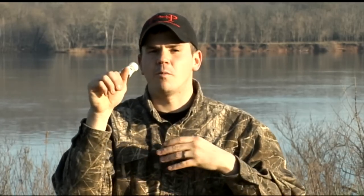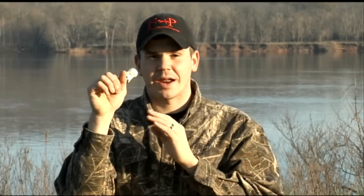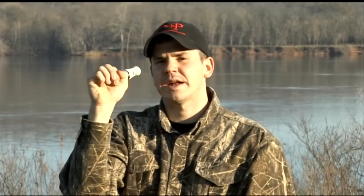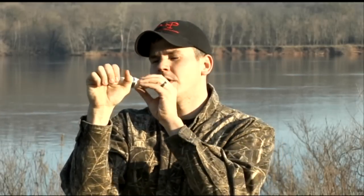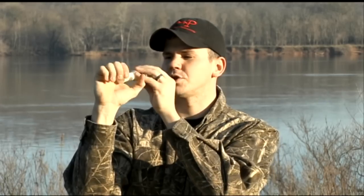Back pressure is very important, and once we get into making some notes, you'll hear good back pressure versus bad back pressure. We've got our two fingers holding the call and our three fingers arced over to create that sound chamber. Now we want to make sure while holding this call, we don't want the call angled down, because that's going to cause us problems with our back pressure, and we don't want the call arced up like this.